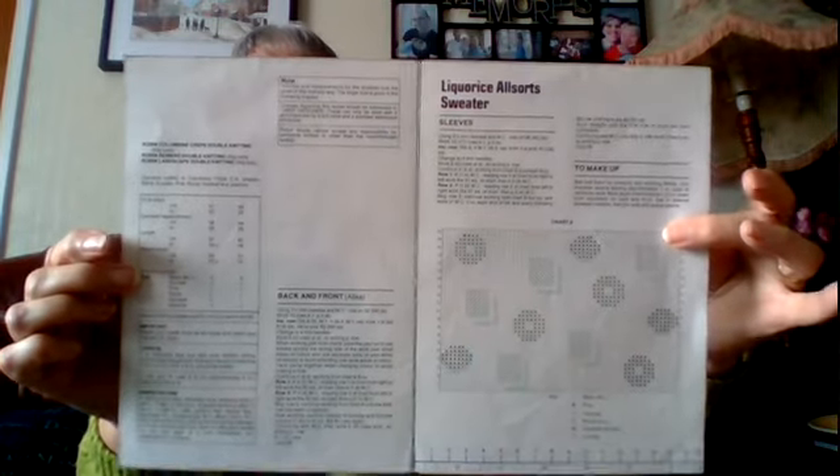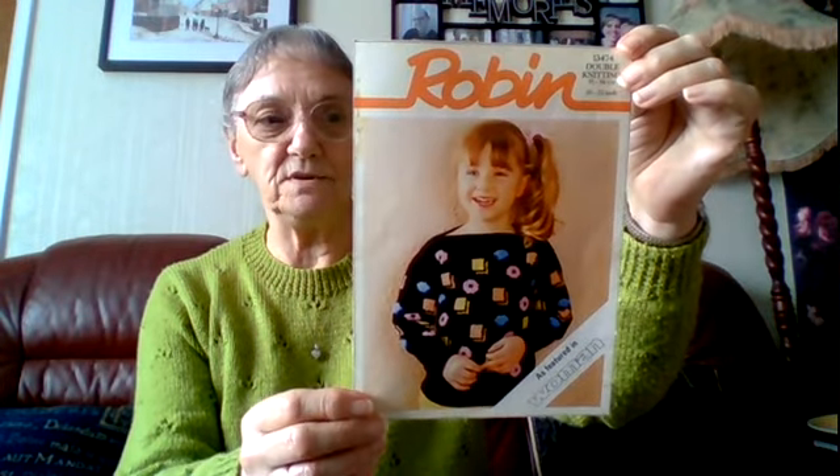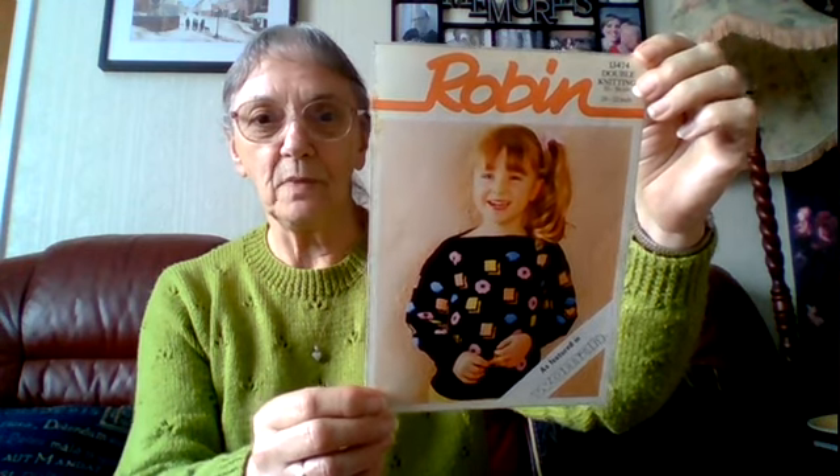If anybody would like this pattern, I'll put my email address in the description box. Just send me a message and I'll send it in PDF form. I had to do the PDF in four pieces because the pattern is larger than A4 and was too large for my printer — so I split it into four pieces: the front, the back, and the center in two pieces.